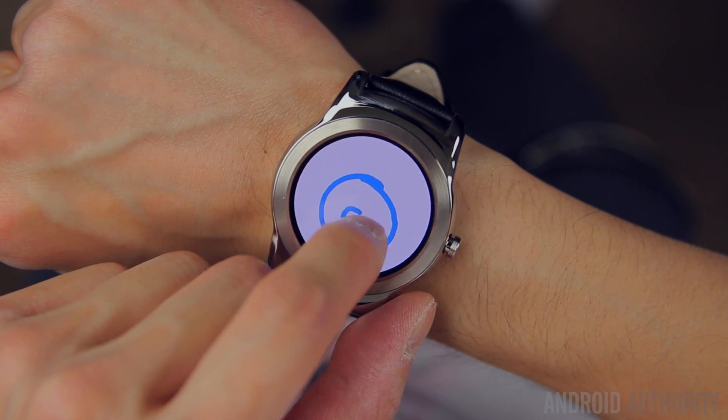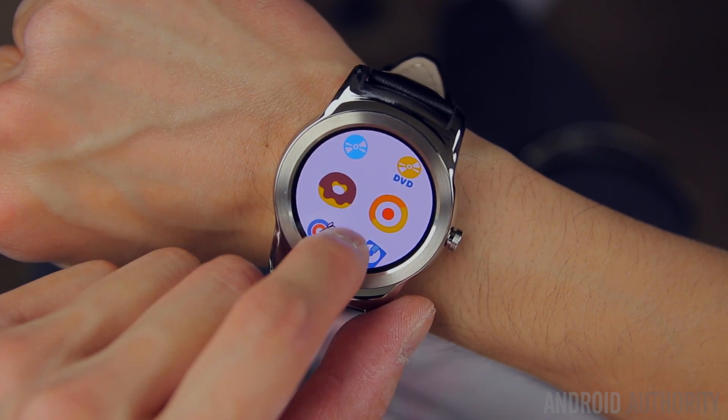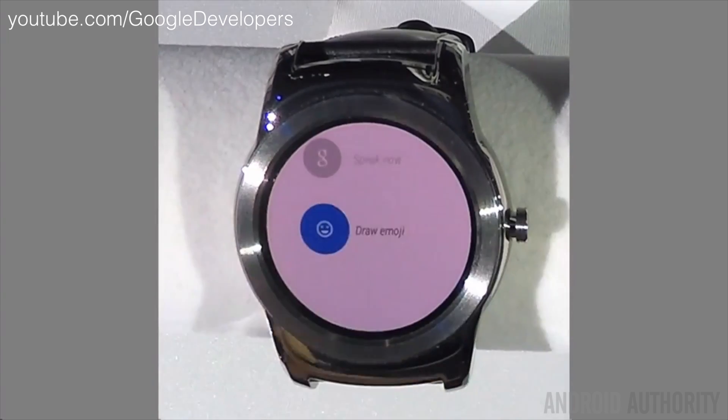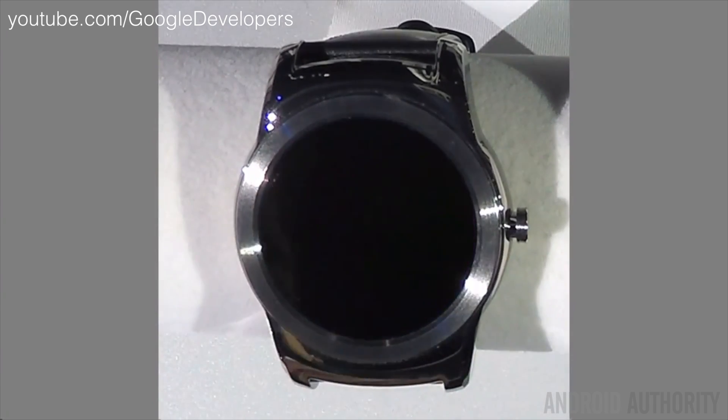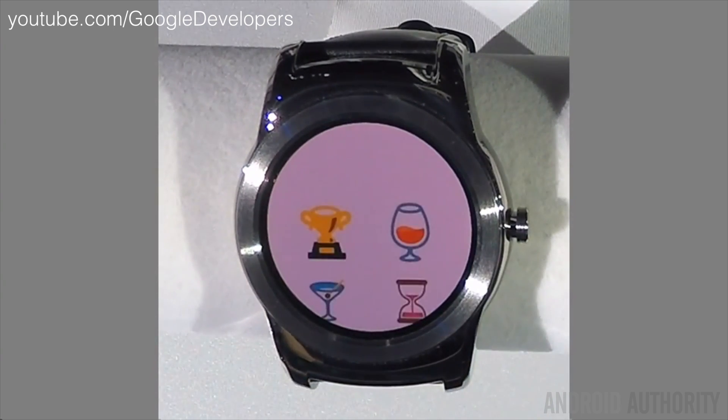You can also draw emojis now. When you draw an emoji, it'll analyze your drawing and give you a list of emojis that it thinks you're trying to draw. You select the one you want and send it off to your favorite contact, and it'll show up on their smartphone and their Android Wear smartwatch if they happen to have one.